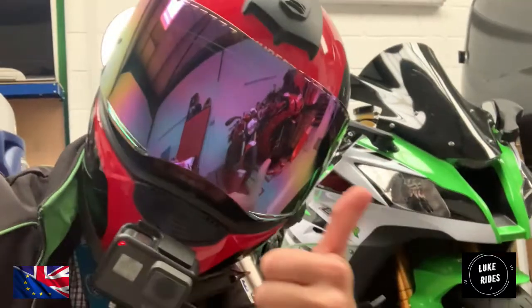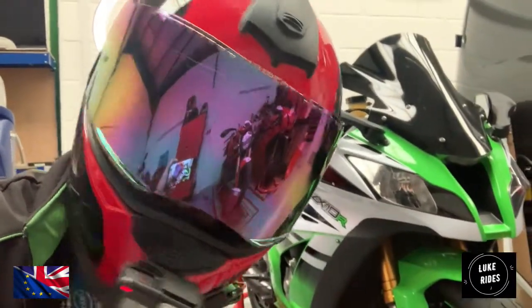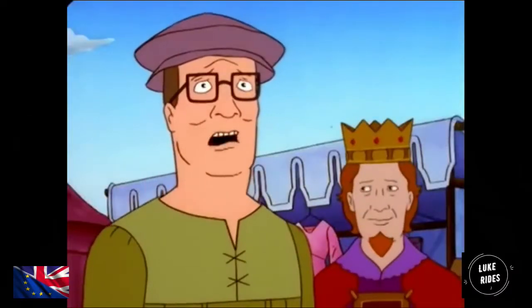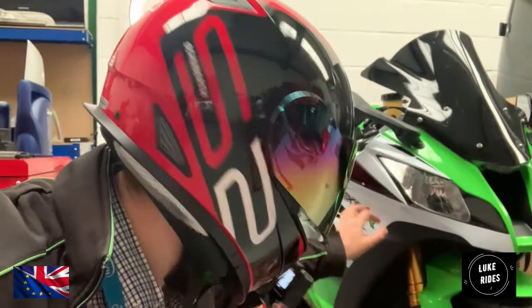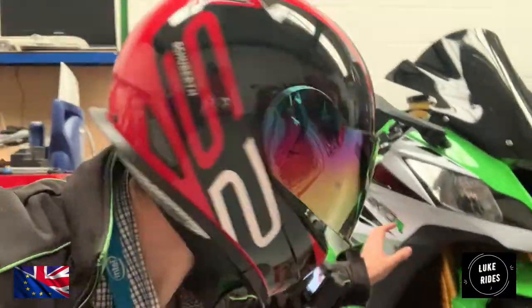Hello everyone, Luke Grimes is back. Oh my god, look at that stunning superbike back there. That is the most beautiful thing I have ever seen. Luke Grimes just wants to touch it everywhere.